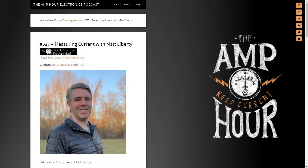Welcome to Contextual Electronics. My name is Chris Gamble. Today we're going to be doing something a little bit different. I am actually going to be doing an unboxing video, which I've never done before, so we'll see how that goes. This is thanks to my friend Matt Liberty, who is a former guest of the Amp Hour, and he also makes the Joule Scope, which is a measurement device for low current.